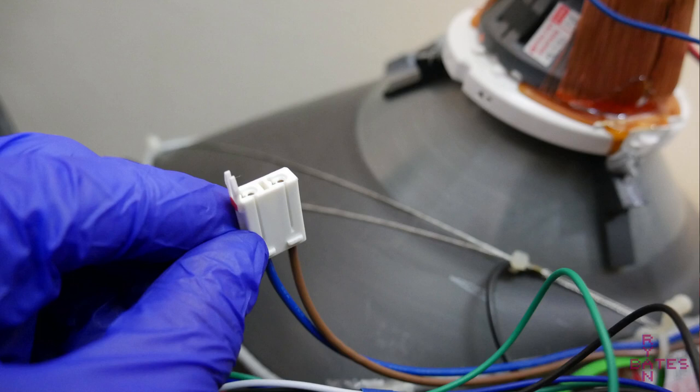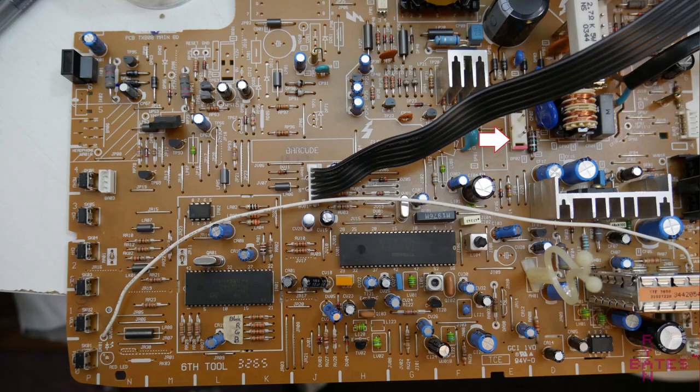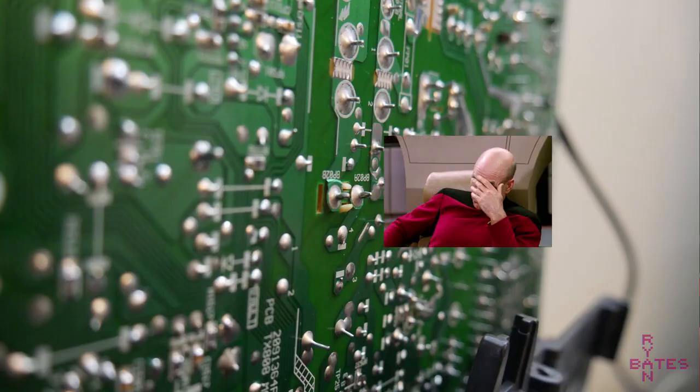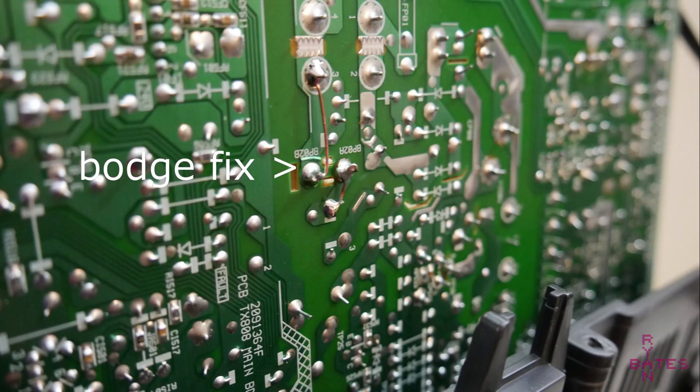Speaking of serviceability, this TV is not very serviceable. The second time I went in to add that diode, there are a couple connectors you have to disconnect to get the PCB out. One connector — it's not made to be touched much — after trying to tug on it, the trace is basically lifted off the board. This is when I decided I am not going to refine this circuit anymore. It works, and I'm done with it.